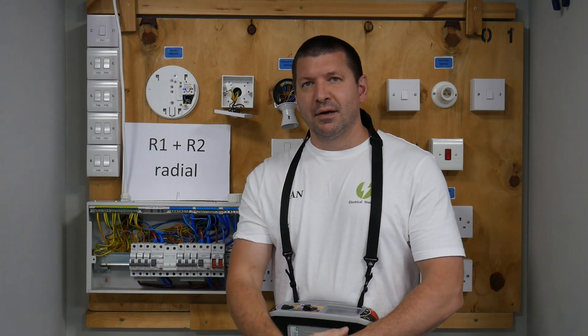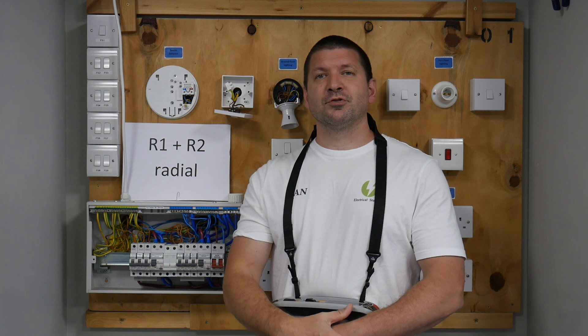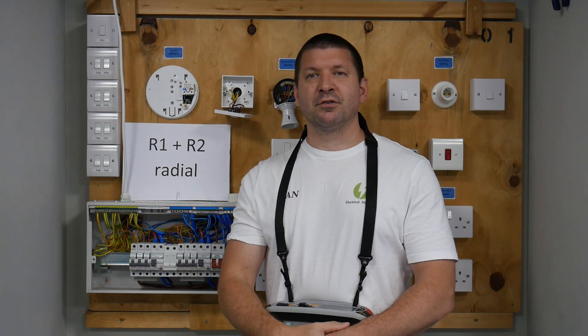Hi everyone, my name is Dan and these videos are for people new to testing. I will demonstrate how we complete each test and how to complete your schedule of test results.